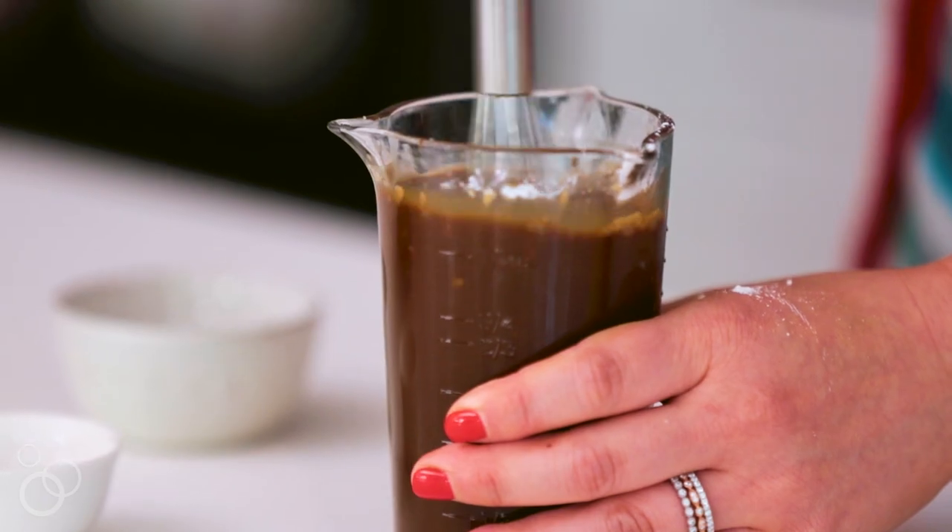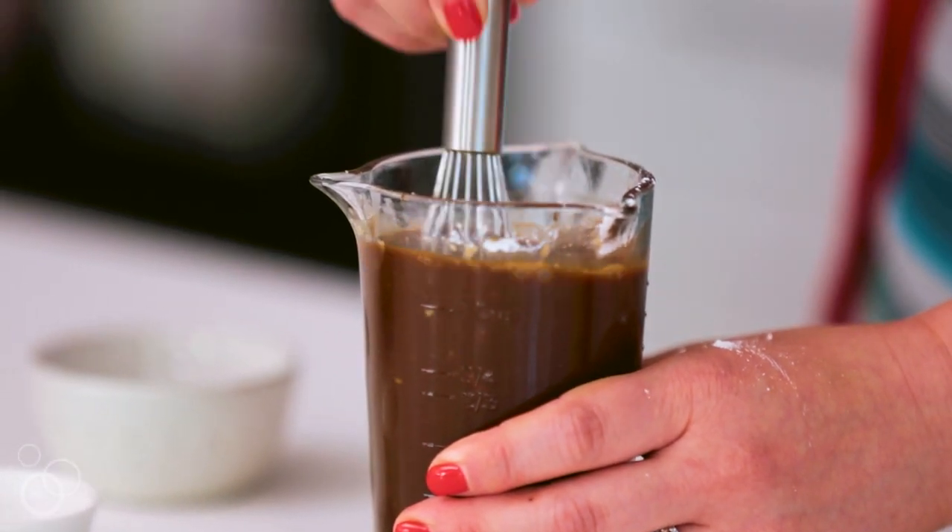Carefully whisk it all together — this is pretty full. Now we can bring our chicken, our broccoli, and the marinade, and we can head to the stove and put it all together.